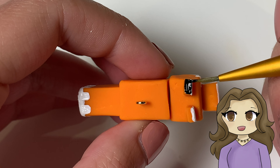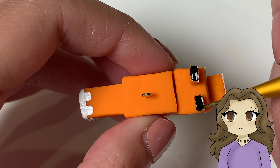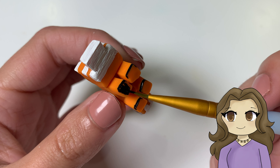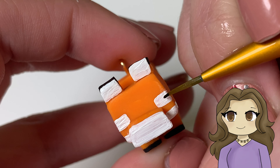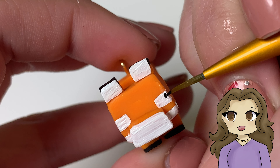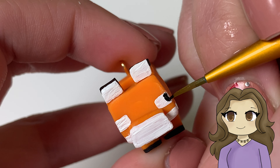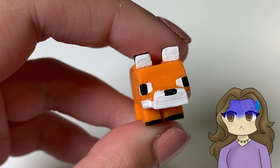Next I moved on to black, so I painted the top and the sides of the ears and the bottoms of all four feet. Then paint a black square on the far sides of the eyes to give it that cute confused fox face that they have. Also add a black square of paint for the nose. I just forgot to film that part, sorry!